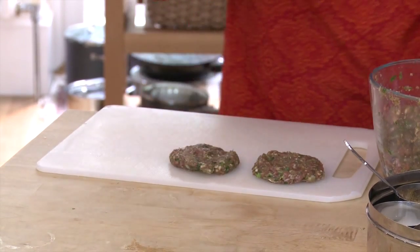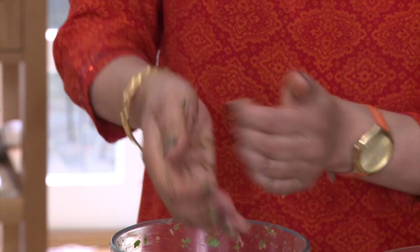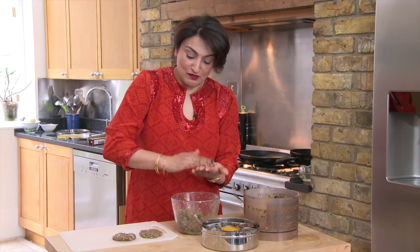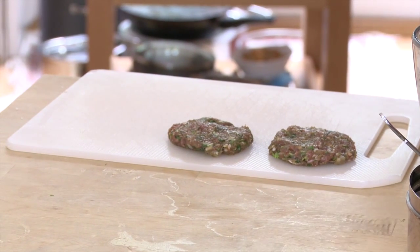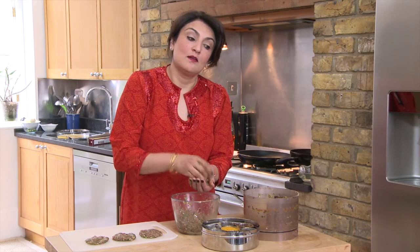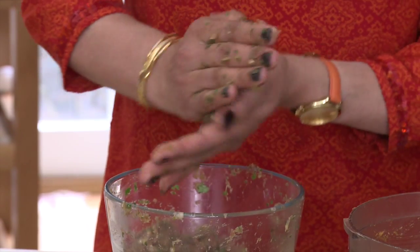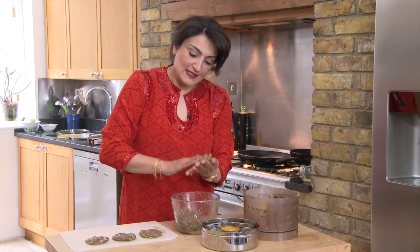You can make these as big or as little as you want. If you make them really small, you can have them on the end of cocktail sticks and have them as canapés. You can make them bigger like burgers and have them between baps, or in pita bread with salad. It's very versatile — in my case, I'm going to have them as a snack.